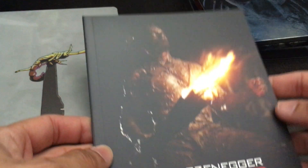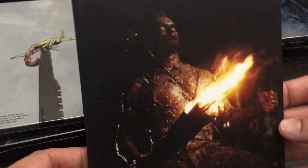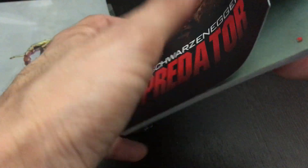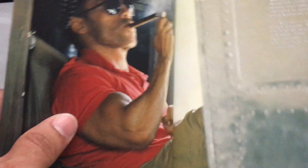We're going to take out the steelbook. There is a booklet here. Great images right here — nice one right there. Great contrast of the darkness; you can really see just his eyes and there's almost nothing there. Very primordial. Very down and dirty there.